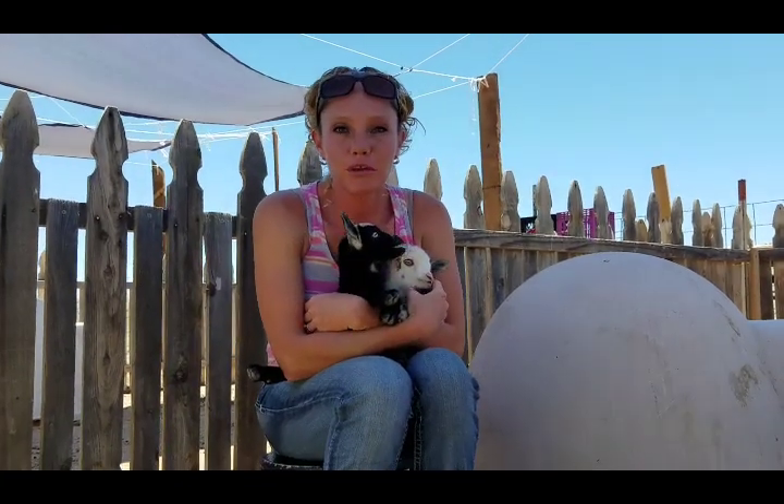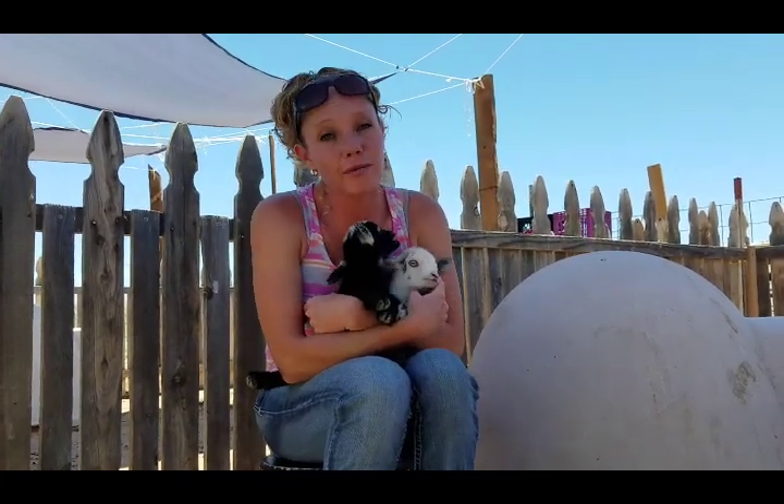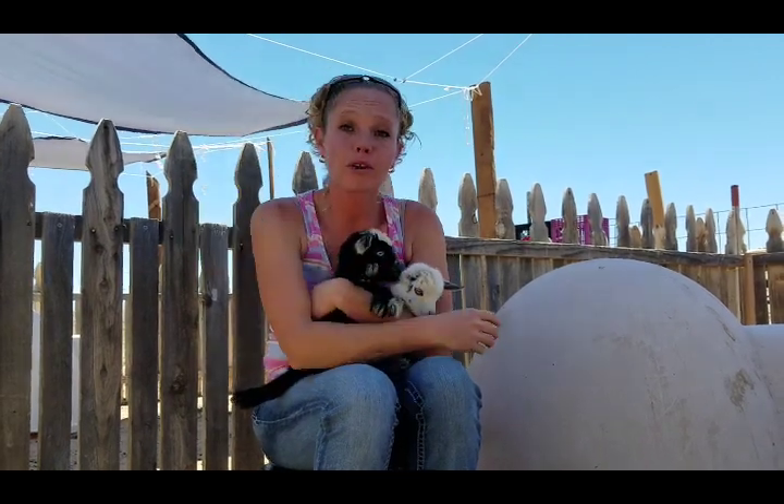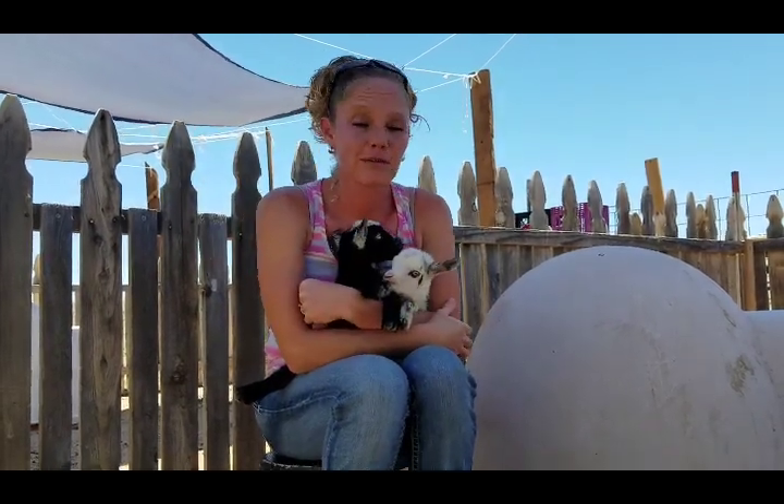Hello goat lovers! Crystal here with Blue Cactus Dairy Goats. We have some bottle babies, so if you're interested or you've never bottle fed your babies before, you're going to want to stay tuned.